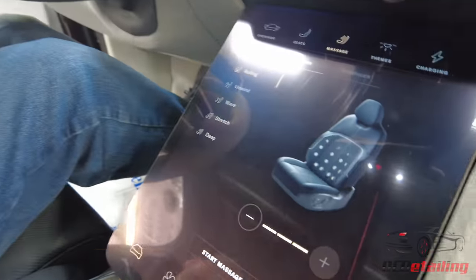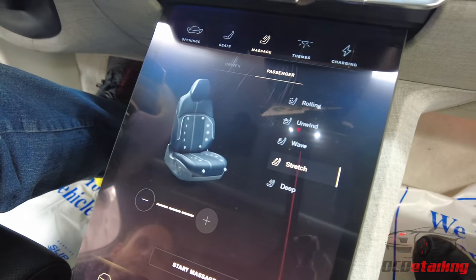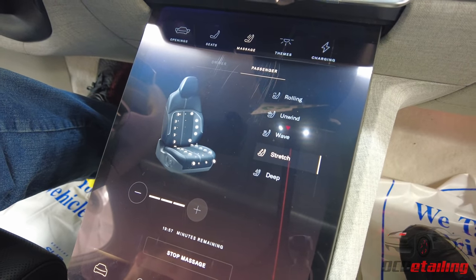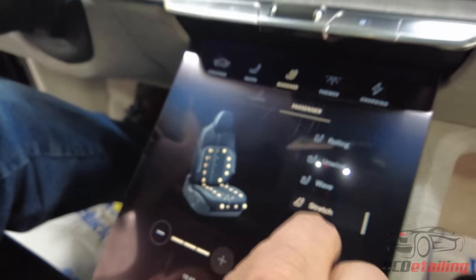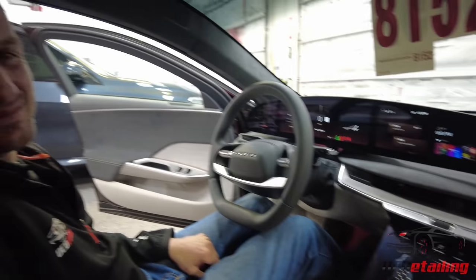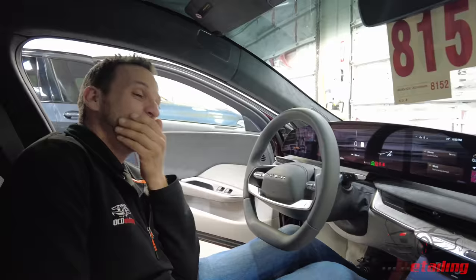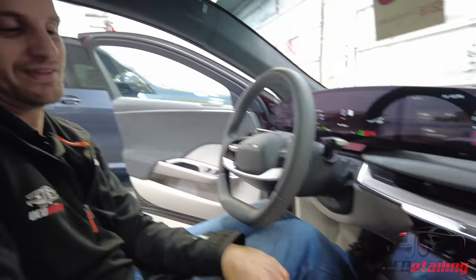Let's check out the massage feature — it's really cool. You get all these different settings, and the screen explains what's going on. I'm massaging Alex right now so he can look uncomfortable. Would you like the deep massage? It's really pressing his butt now. That's really weird. I'll stop it from pressing your butt.